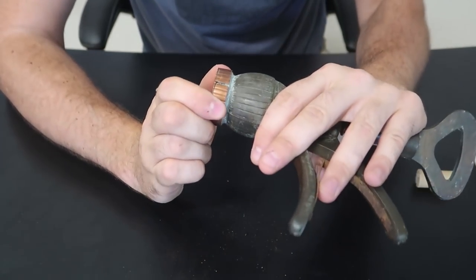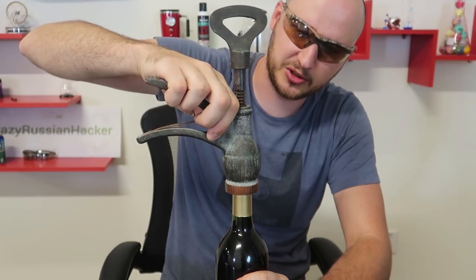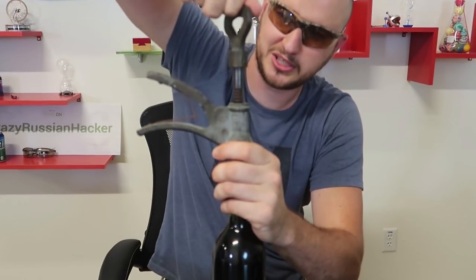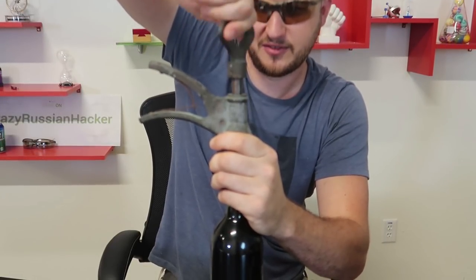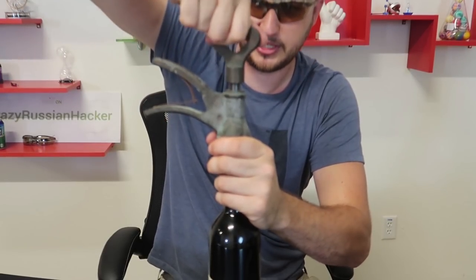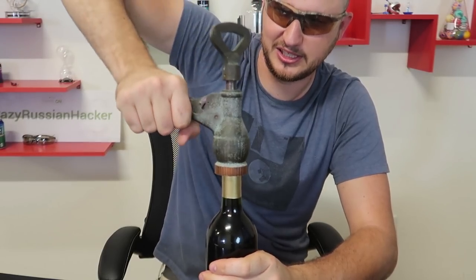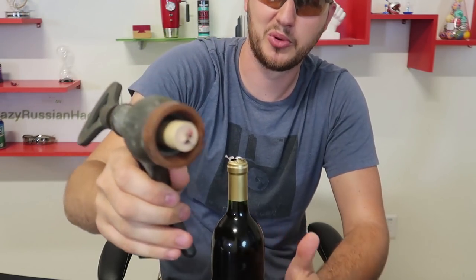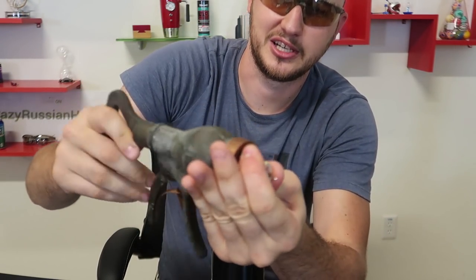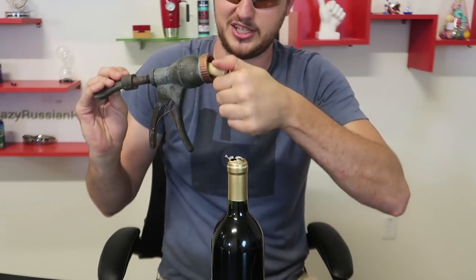It has a little crack right here but it still works. So let's put it to the test. I have to stick it into the bottle like this and twist it all the way in. Really easy to use. Once it's all the way in, we're going to press it right here. Wow, how cool is that? You see how it's lifting it up — and boom — the cork has come out! And I guess you can grab the cork and just untwist it. That was so satisfying to use — super unique corkscrew.